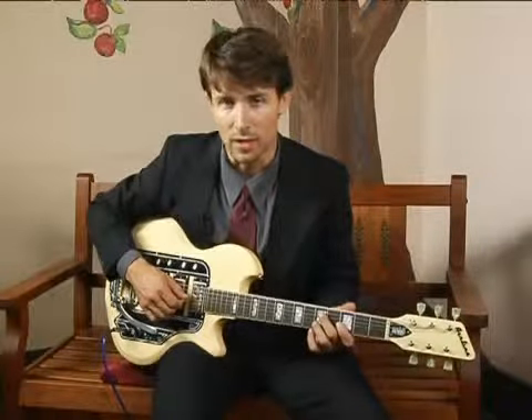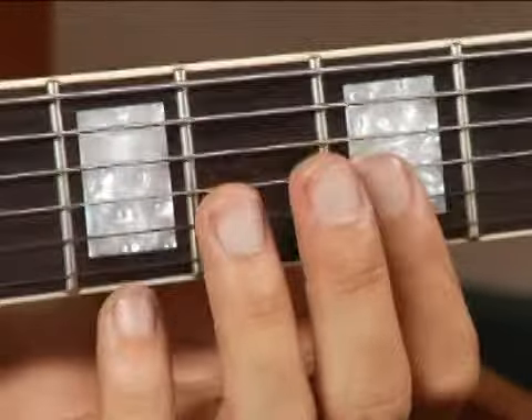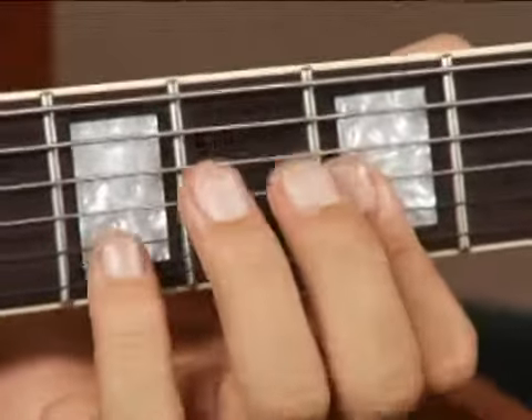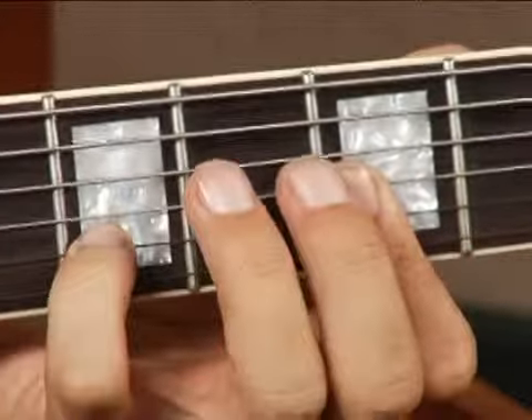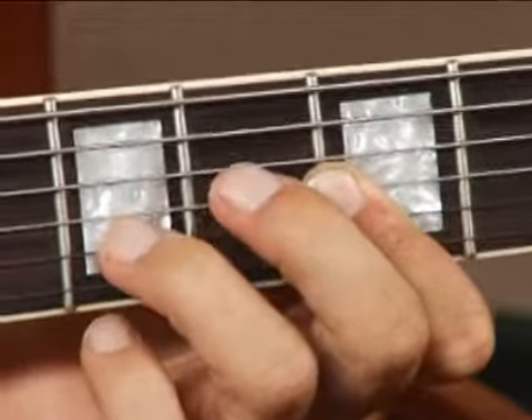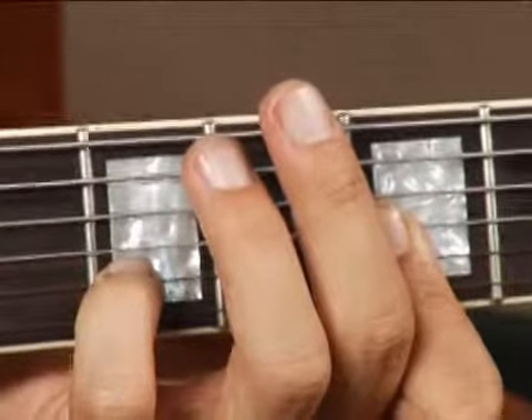To play an E diminished in second inversion on the top set of strings, bar the third fret, first, second, and third strings with your forefinger, and then place your pinky or your ring finger, whichever is more comfortable for you, on the second string fifth fret. But your chord should sound like this.